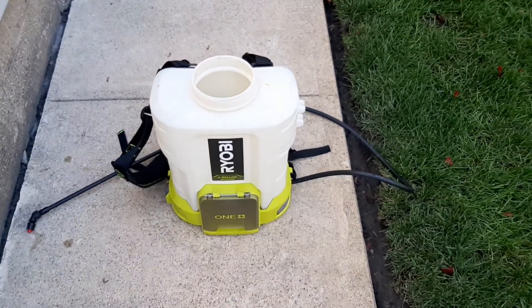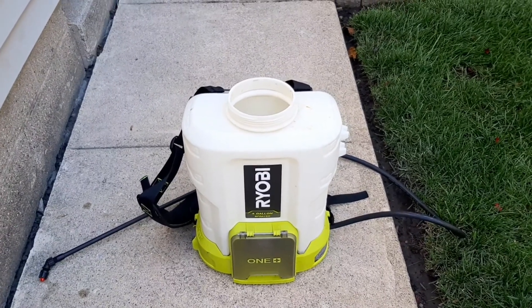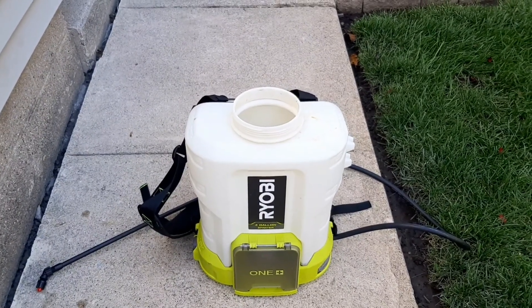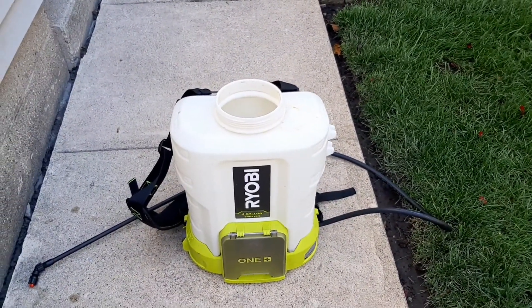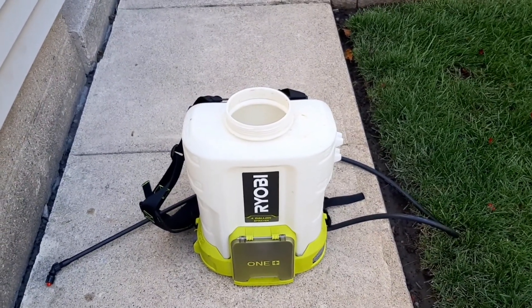This new one is definitely a step up. The straps, and the siphoning tube at the bottom where there's no tube hanging down — the hose is pretty rigid. I still give this new Ryobi an A-plus.